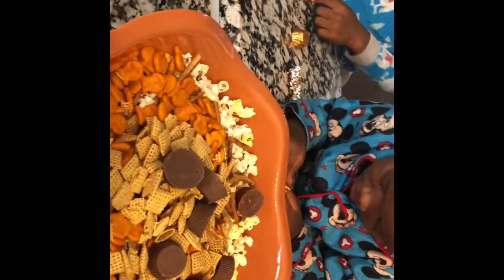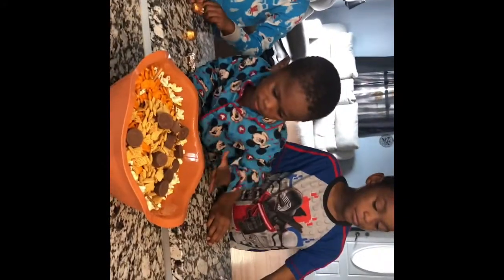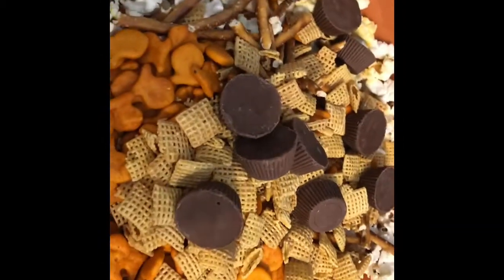We need to put that Reese's cup in there — we don't need to taste it right now. We've got Reese's pieces. It's looking good so far, y'all. We've got a couple things going on in here.